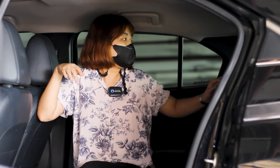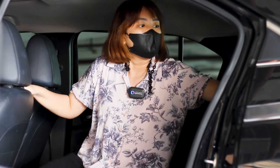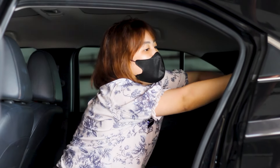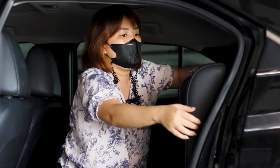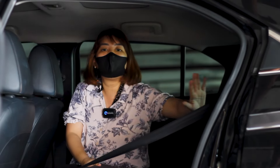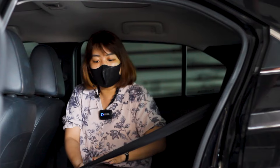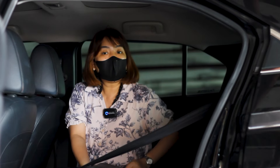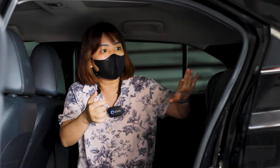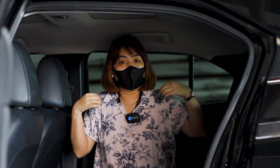Kursi penumpang belakang juga bisa di-adjust. Kalau bagasi butuh space yang lebih besar, kursinya bisa didorong ke belakang dan dilipat — nah seperti ini, jadi bisa muat barang sampai ke belakang. Tapi ini tidak bisa rata atau lurus, jadi pasti ada sedikit lebih tinggi daripada bagian belakang. Kalau mau yang tegak bisa di-adjust, kalau mau lebih mundur juga bisa didorong lagi sampai belakang.